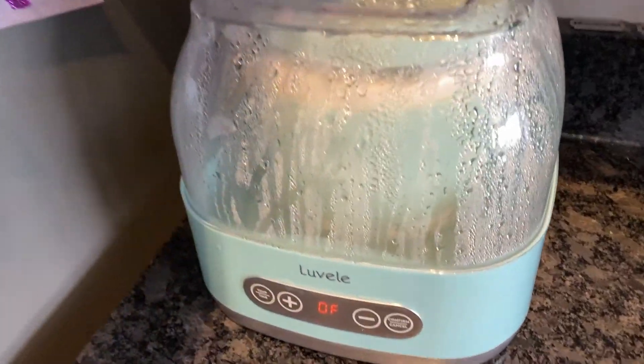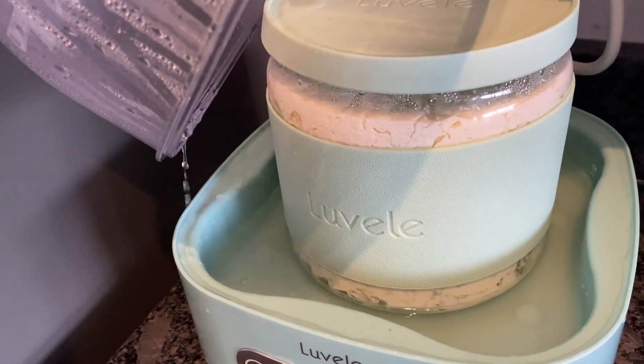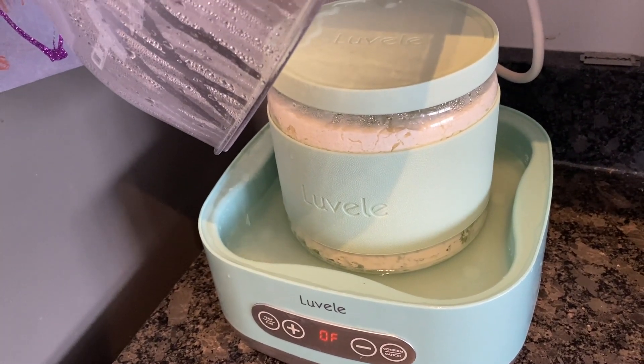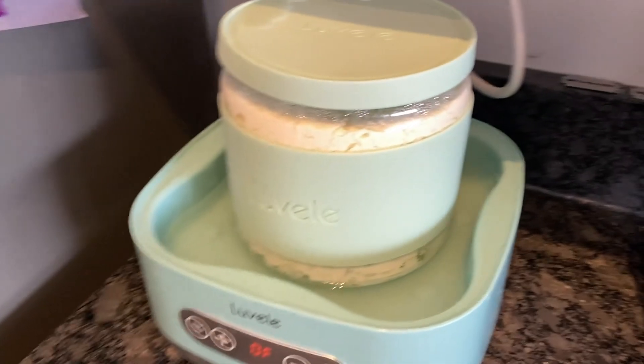Hello, El Ruteri fermentation community. Thank you all for the comments on my last videos — I really appreciate it. Since making that video about three weeks ago, I have tried several batches, some of them successful and some of them not. But as you can see here, contamination has got me again, and once again my mind goes into troubleshooting mode.